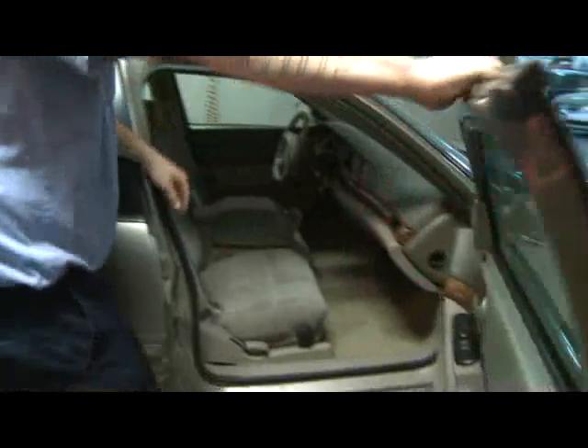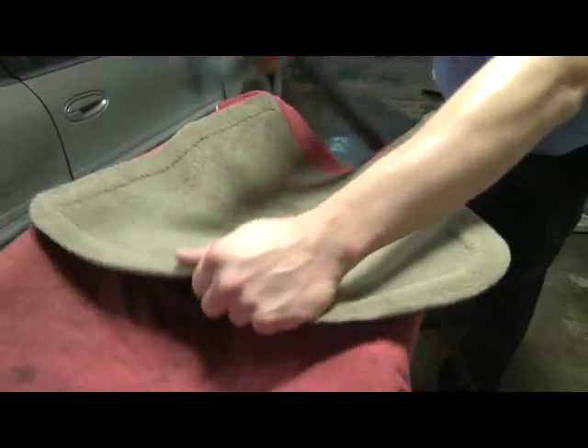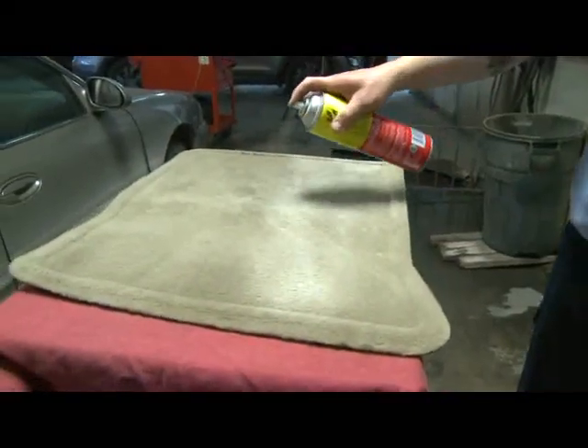Let's start with the interior. Get the floor mats out and shake out as much sand and dirt as you can. Then dry vacuum them and use a carpet cleaning product to really freshen and clean them up.